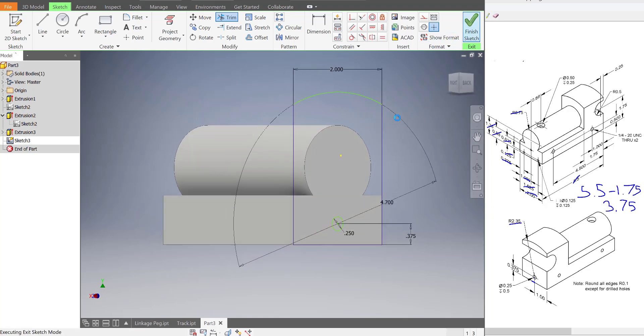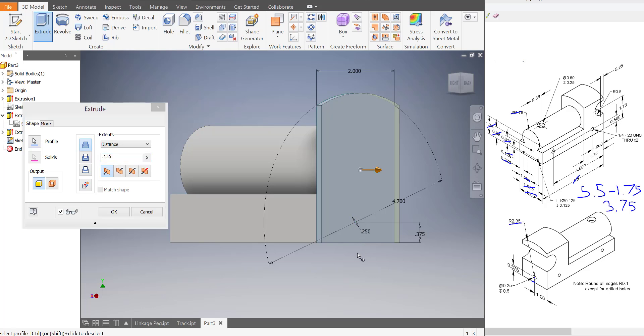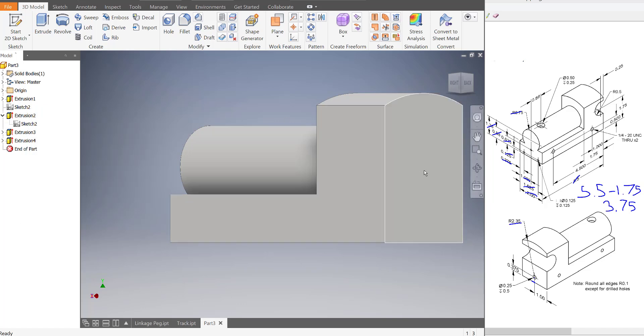I'll press finish sketch. I will extrude this, this, as well as this, and we're going to go out a total of 1.75 units, because that's what we specified before. 1.75, press OK. And now we've got that train.